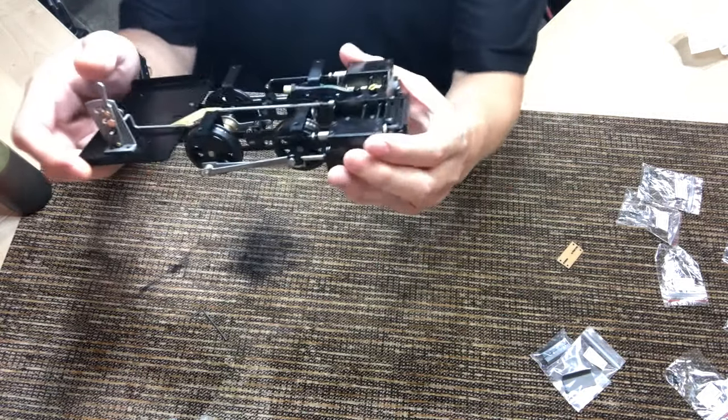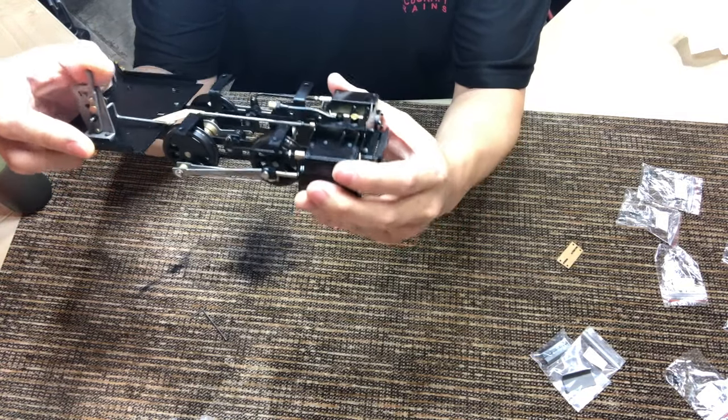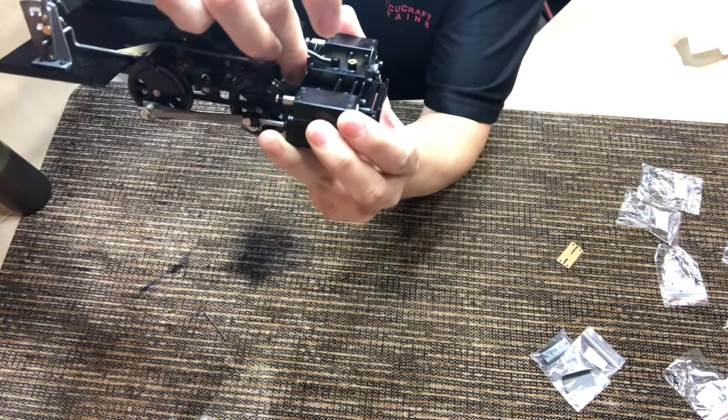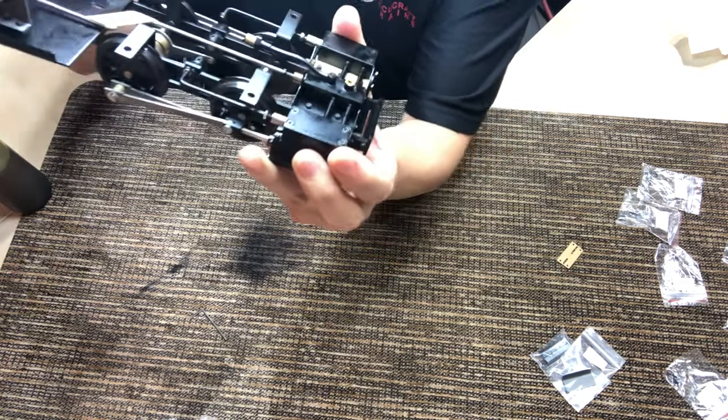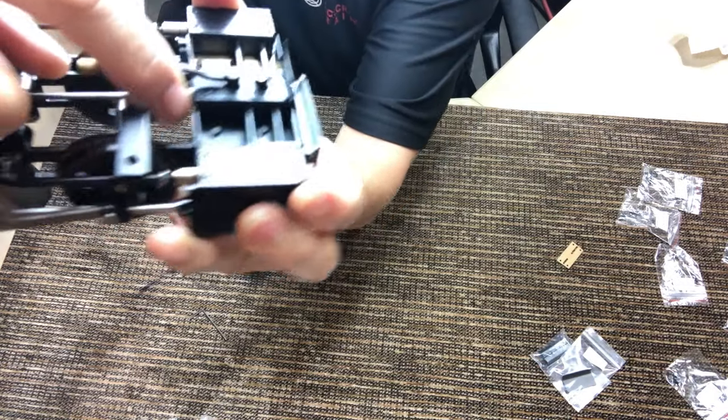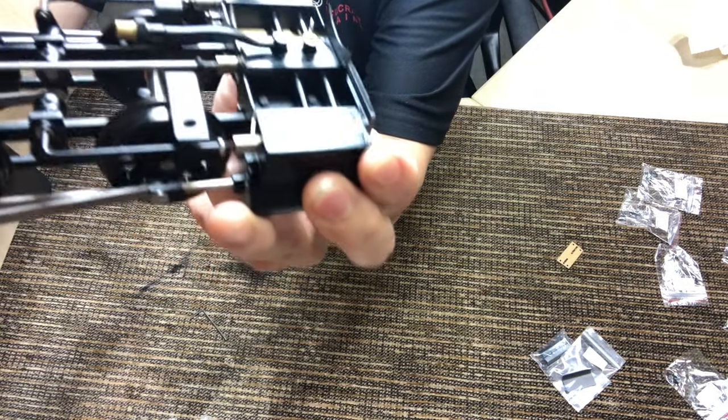When you're putting it together, check the reverser and try to get it as close as you can to where, when you're in forward gear, the line just touches the end of the valve block.